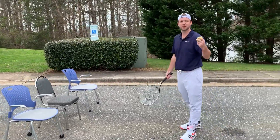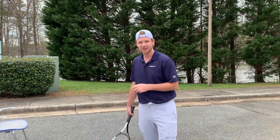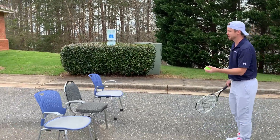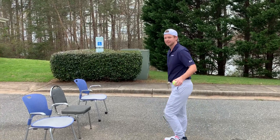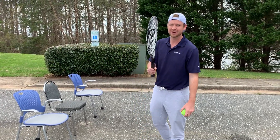Now let's say we have a ball that doesn't bounce. You heard me joke about having an apple or something like that — so let's do it out of the air. Pretend this is a piece of fruit; we have to be very delicate with it. And that is how you can learn the fundamentals of how to hit a forehand at home.